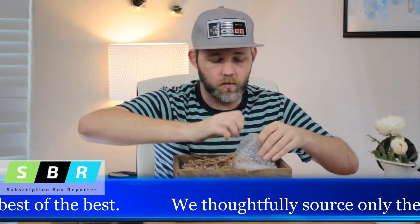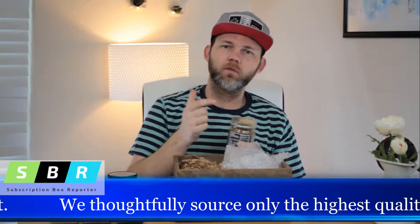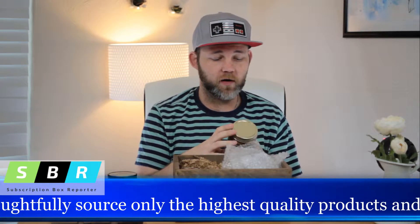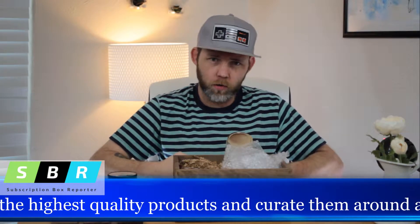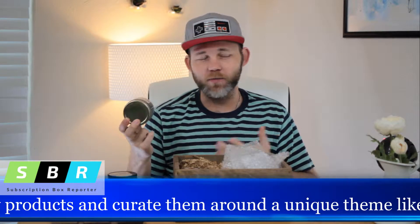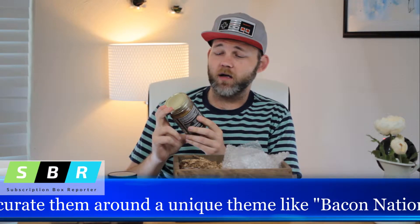I gotta say, the copy that they have written for this is fantastic. It's very approachable, very likable, masculine but not in an over-the-top power-through-everything kind of deal. Which I think is really cool — it's masculine, but not in a toxic way. I love the style of this box.